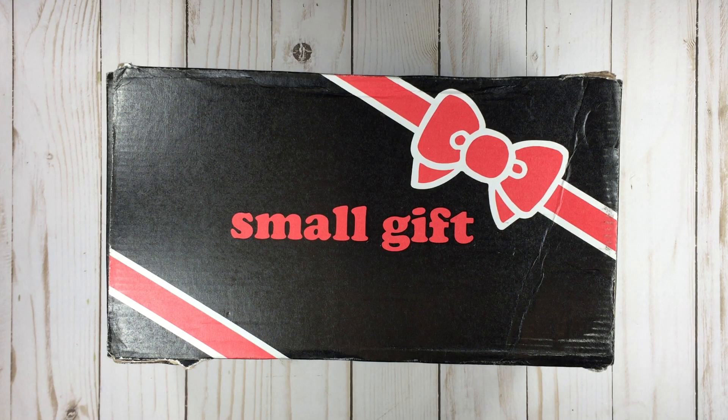Hi everybody, it's Marielle again, and this time it is a Sanrio Loot Crate unboxing for fall.